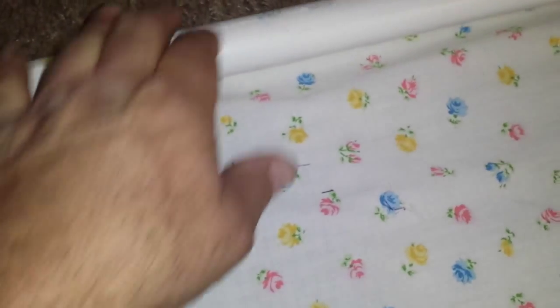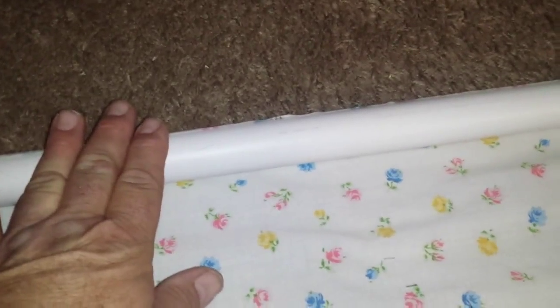By the way, you want to find the center of your fabric and the center of your roller and line them up as close to center as you can. I did not go all the way to the end because I want room to stretch my fabric when I roll it up. When you roll it up, you want to push out all the wrinkles, making sure you don't have any wrinkles in your roller.